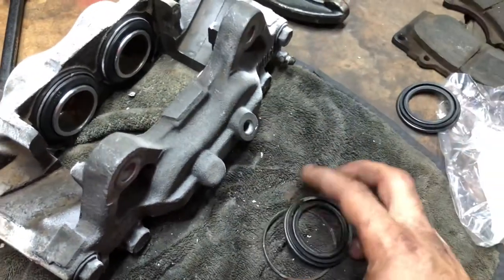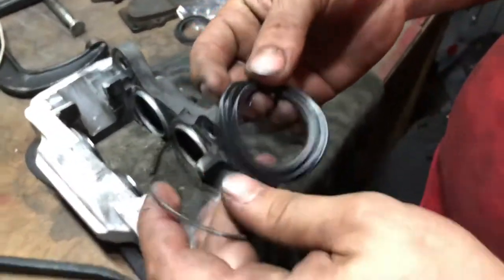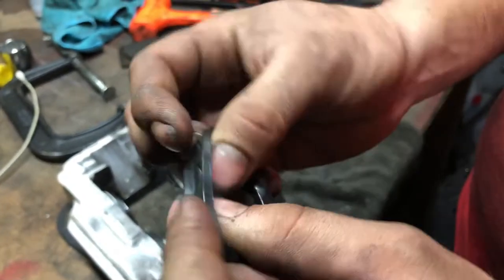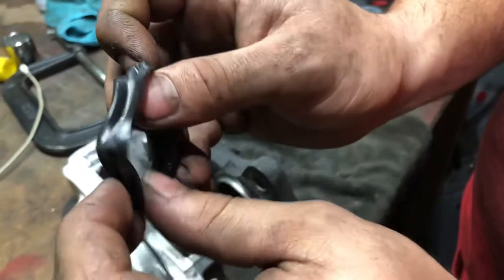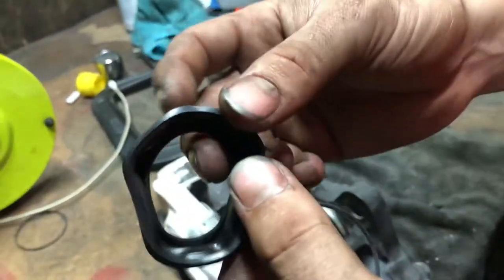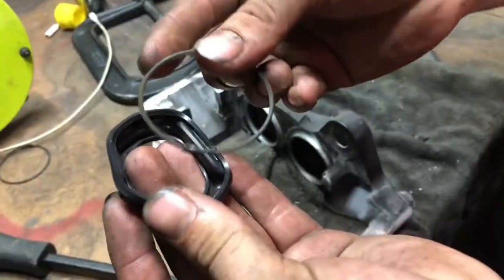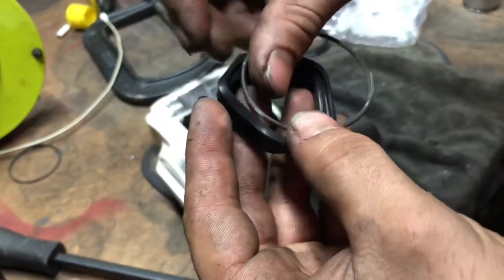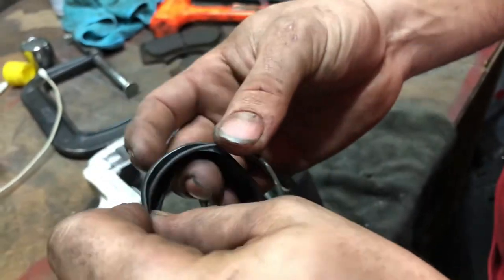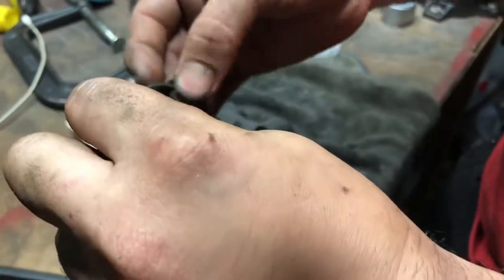What you want to do with the rubber is flip it over like this. This is how it's going to look. Now you're going to put the ring inside. You'll probably have to use four hands with another person, but if you can do it yourself that's fine too.